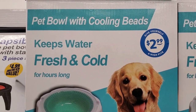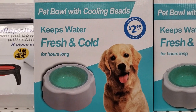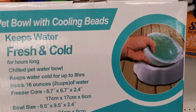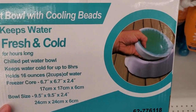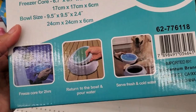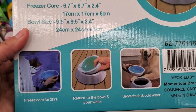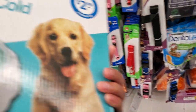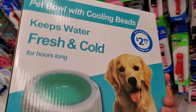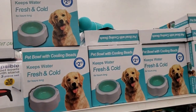Oh my gosh — look at this pet bowl with cooling beads that keeps water fresh and cold for hours, for $2.99. That's how it looks — 'Chill Pit Water.' One of my dogs would devour it, but for a small or calm indoor dog this would be a great deal for $2.99.